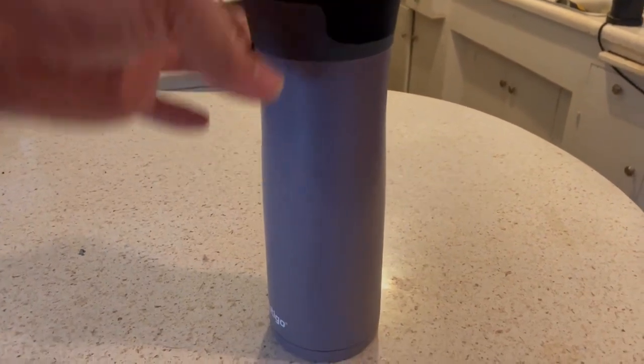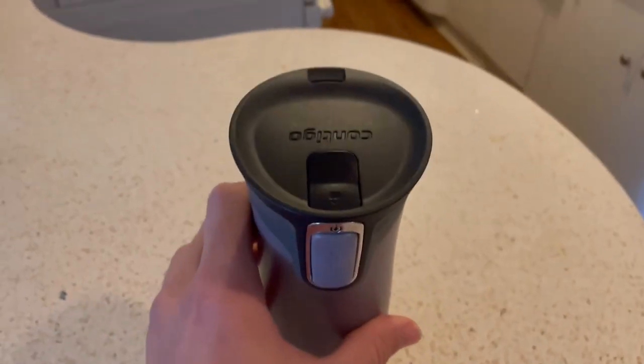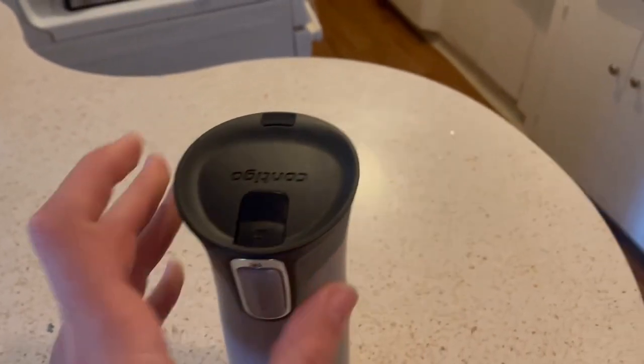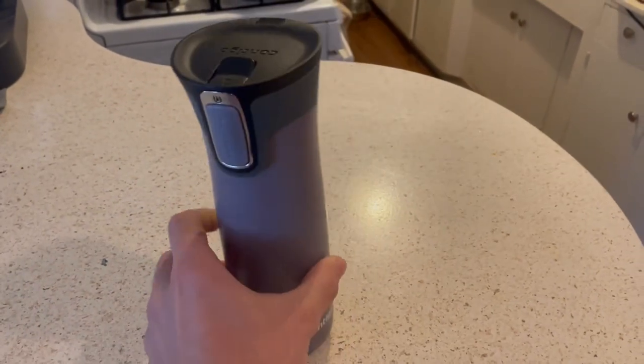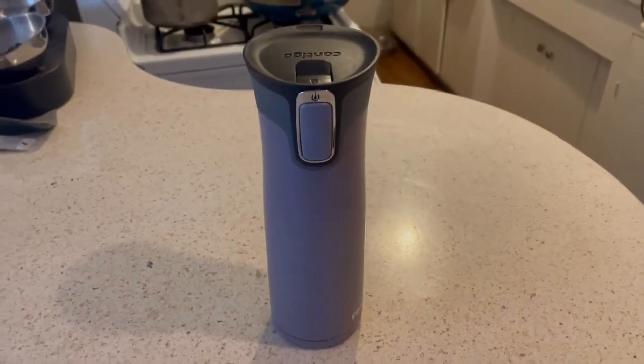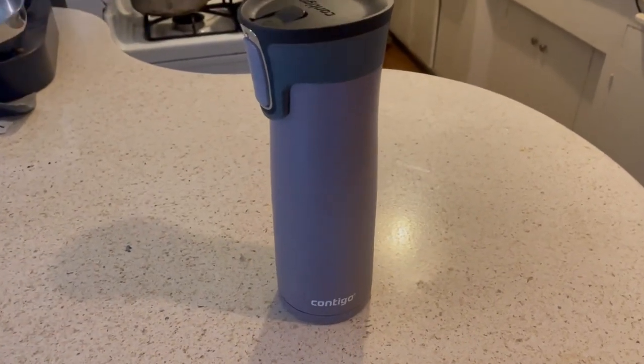It's a great mug. You can see on the top it has a locking function — you can hit this lock and that will prevent the top from coming off. It's 100% leak proof and vacuum sealed. It's a really nice, high-quality travel mug.